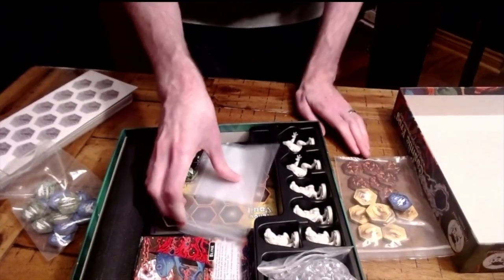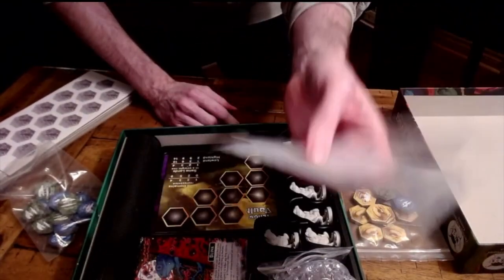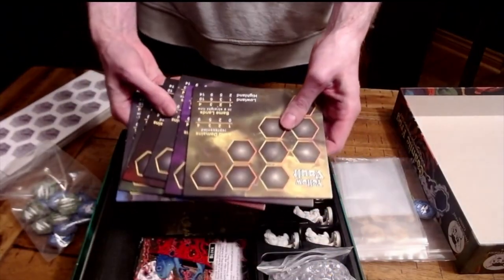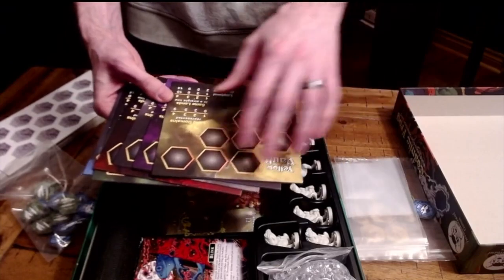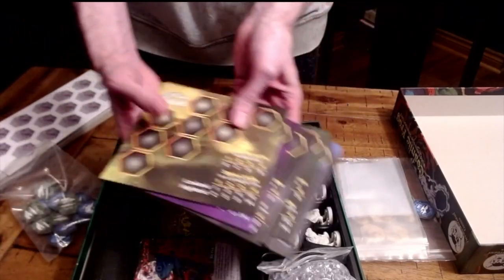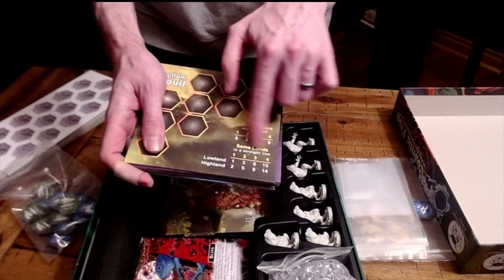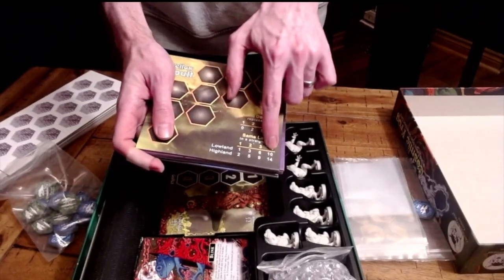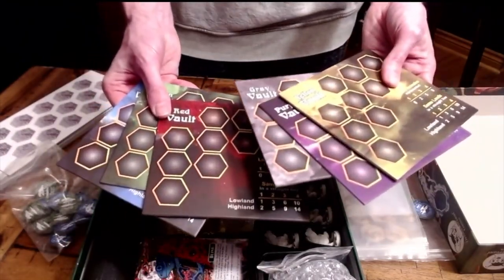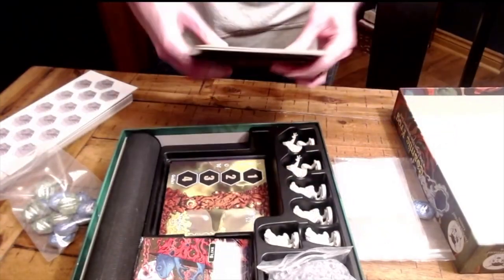One of my biggest criticisms in any game I get is if it doesn't have enough baggies — and this has tons of baggies. You have all of your vaults: this is where you're storing the lands that you eat and bring into your own dimension. It has scoring on there for how many you get at end game — land domain and same lands in a row. It's really a four to six player game but there are variants for two and three as well. Very solid, very thick, high component quality.